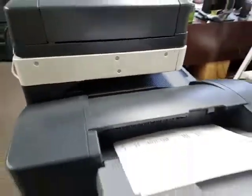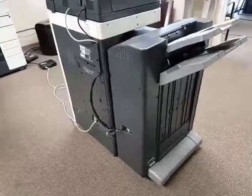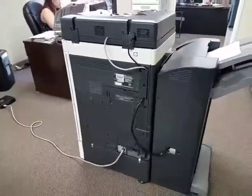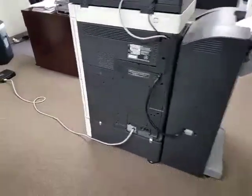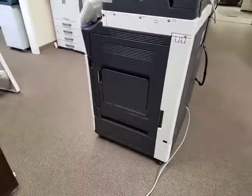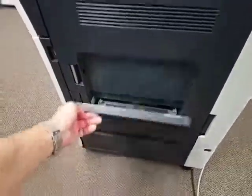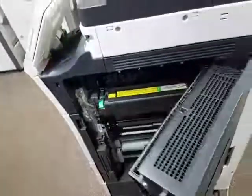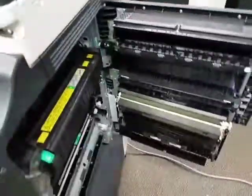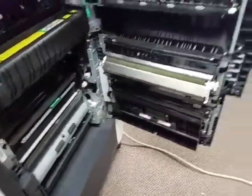Here is the back of the machine — very clean. And here is the right side of the machine. You have your bypass tray here as well. This interior area is where your fuser is located, and any paper jams will be in this area.